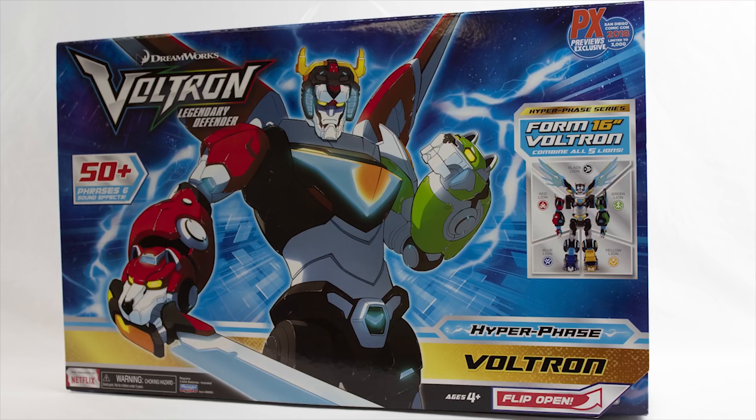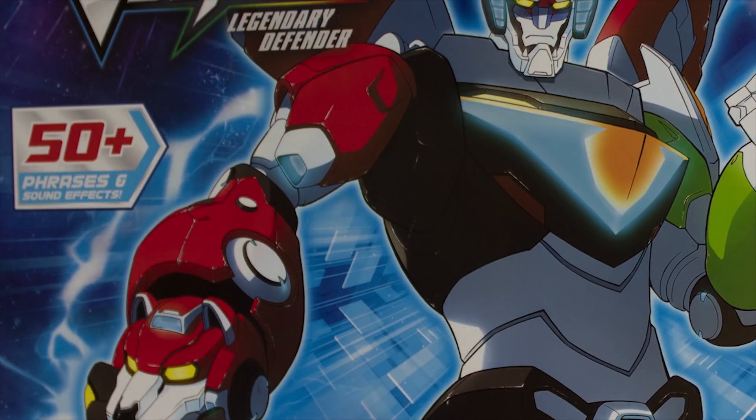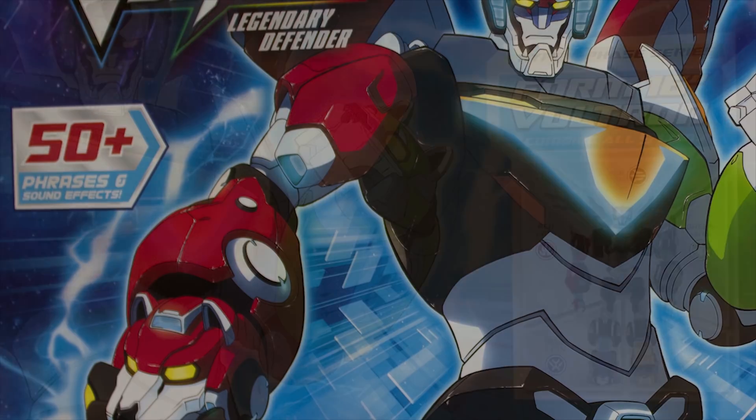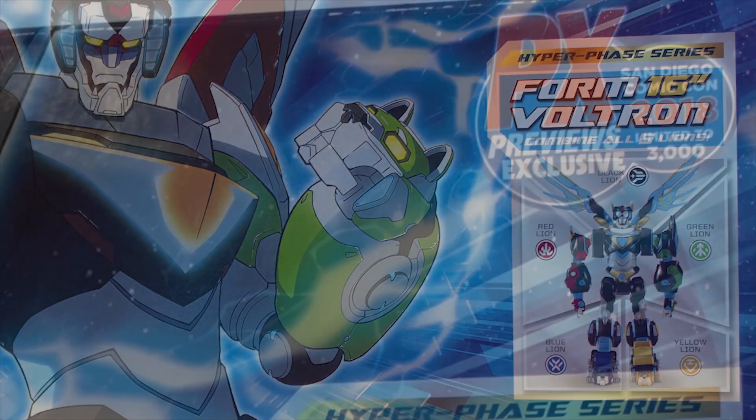It's a set of all of the Lions. If we take a look at the box here, it includes 50 phrases and sound effects, which are pretty cool — they can get annoying at times, but they're awesome. The Lions combine to form a 16-inch Voltron, and it's limited to 3,000 pieces for this year's Comic-Con, so you're gonna want to make sure and pick one up.